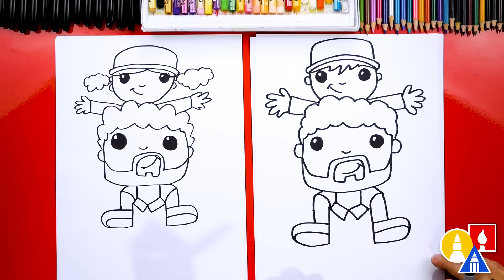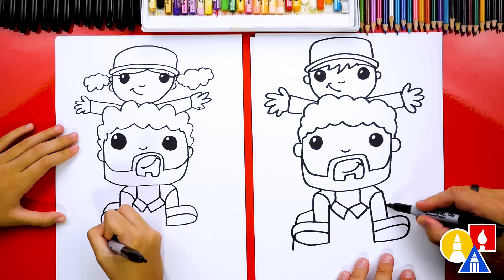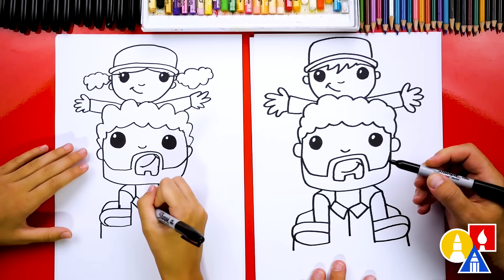Let's also add the shoulders for our dad. I'll start here and draw a little corner that comes out, connecting to the shoe and imagining it coming down a little further. Do the same thing on the other side. I'm also gonna draw a line down and add a little detail for the shirt, and add buttons for our dad's shirt.